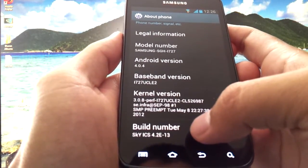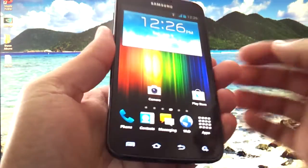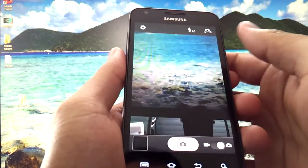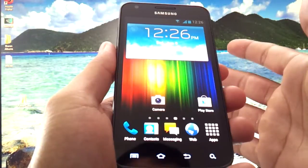The build is Sky Ice Cream Sandwich, and I'm running the 13th update of this ROM. Those are some minor different issues. Camera and everything is pretty much the stock TouchWiz camera — what you'd expect. It works great, 1080p, everything works fine.